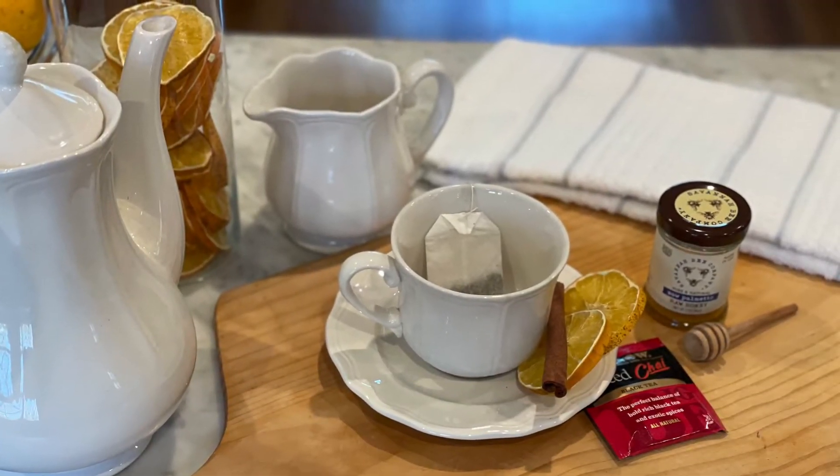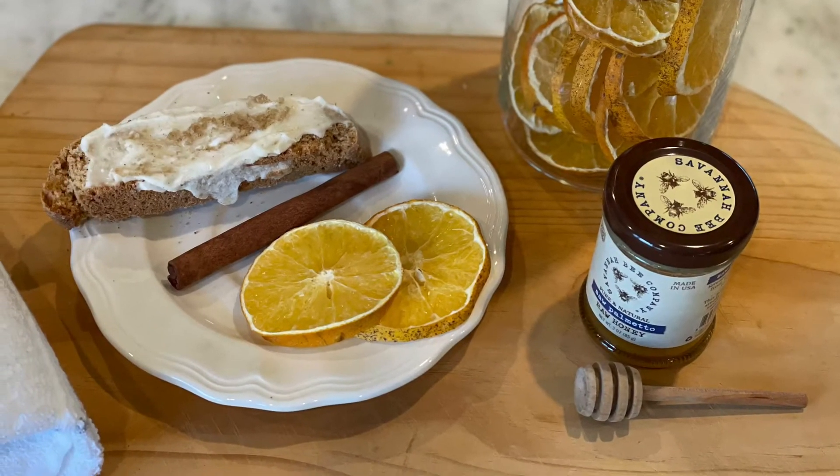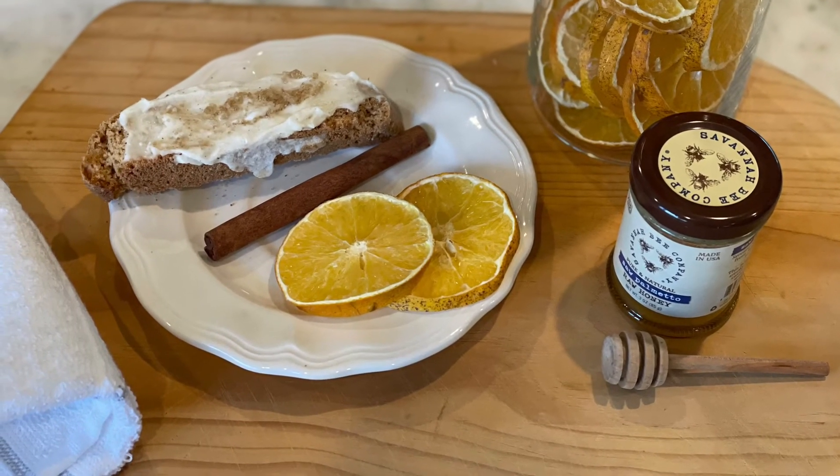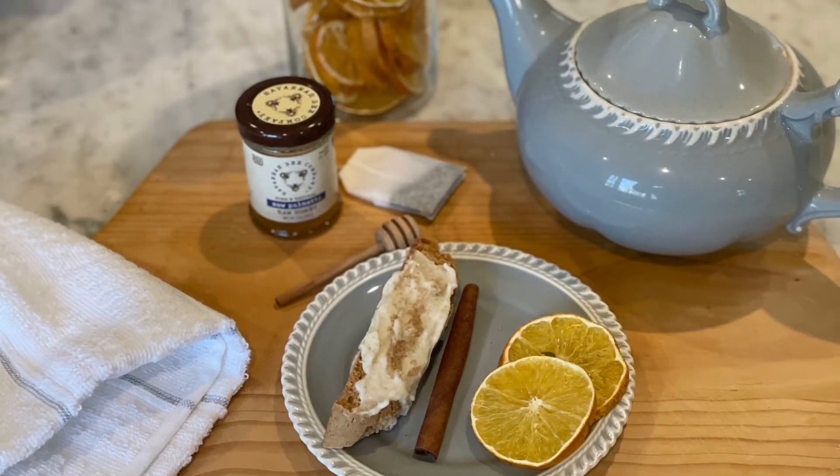You can eat them obviously, or you can put them in a cup of tea. I like to snack on them. I don't eat the rind, but some people do. Here are a couple different cups of tea.